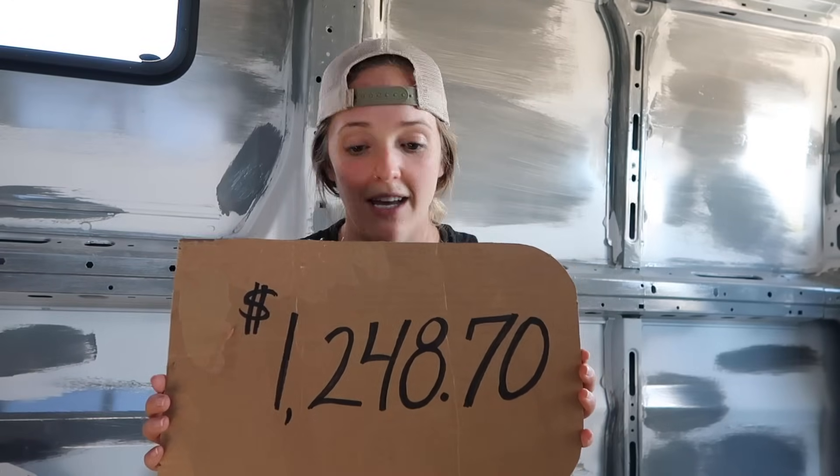These windows from Peninsula Glass were really quite easy to install — I would definitely recommend them for anybody wanting to do windows by themselves. Let's go over the cost of the build so far. With everything I've done including the rust protectant, the partition removal, the two Max Air fans, and now the windows, my van build has cost me $1,248.70. Thank you so much for watching. This whole thing has been an incredible learning experience — fun and frustrating and exciting. I think I'm going to do the floor next.